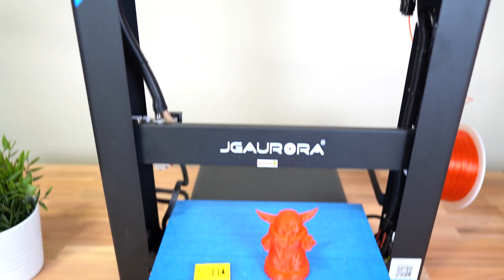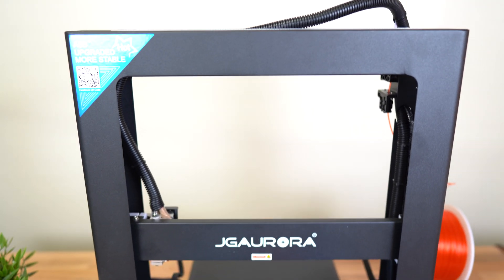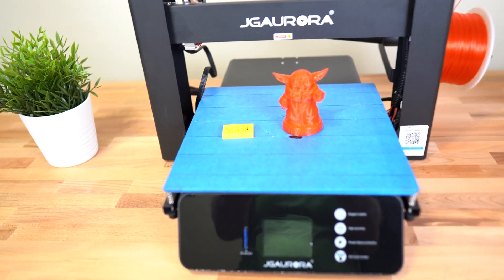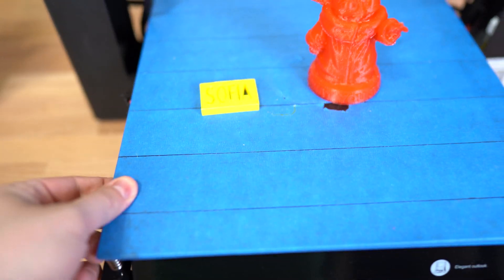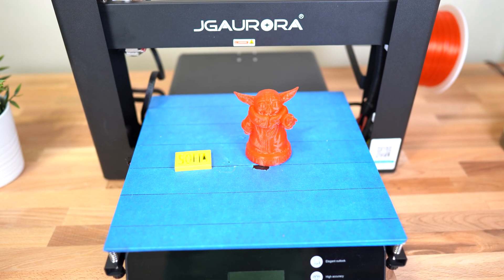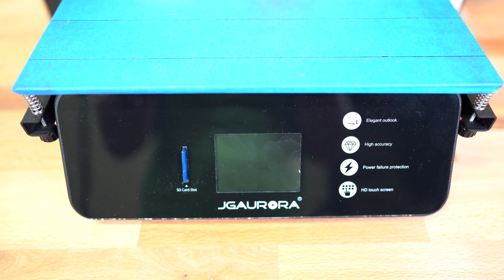This is the printer right here, and it's a pretty massive printer. It's got a build volume of 305 by 320, a really nice big heated bed, and its accuracy goes up to 0.2 millimeter height. It's got a massive responsive touch screen.